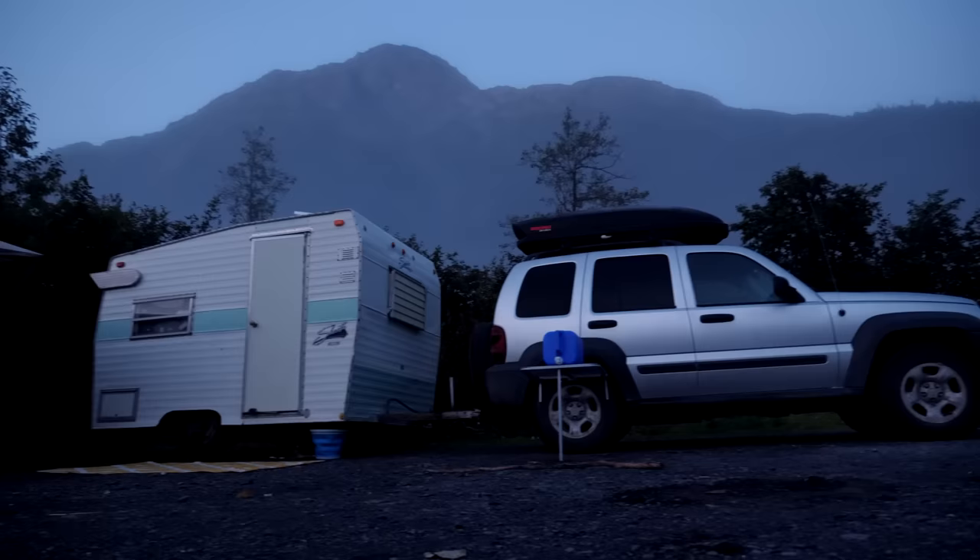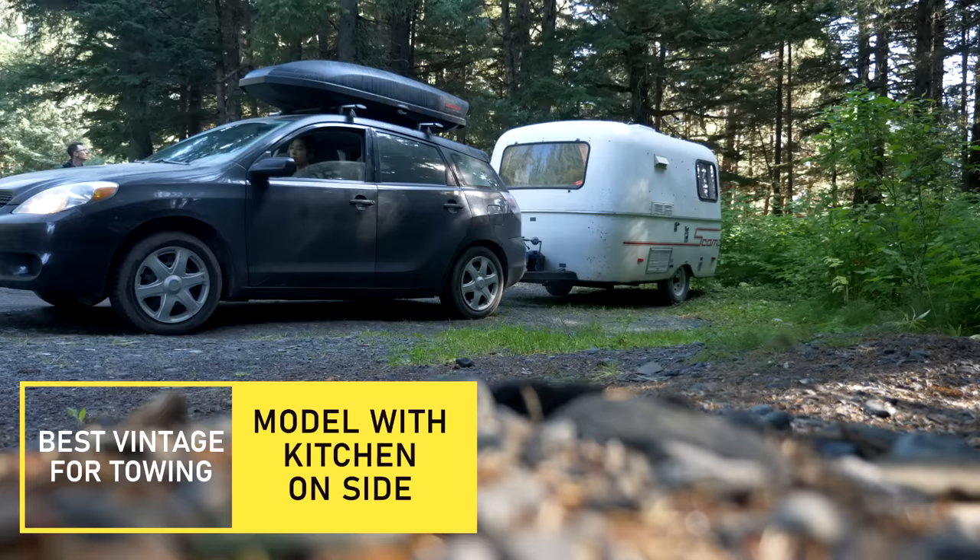If you're using a smaller car and towing is an issue, I don't think this would fit with some lower-powered vehicles. If you're going to get a vintage trailer, even though they weigh the same as a fiberglass trailer, definitely err on the side of caution. If you have a 1,500-pound towing capacity, that's going to be really pushing it — you're going to want something up in the 2,000-pound range to feel more comfortable.